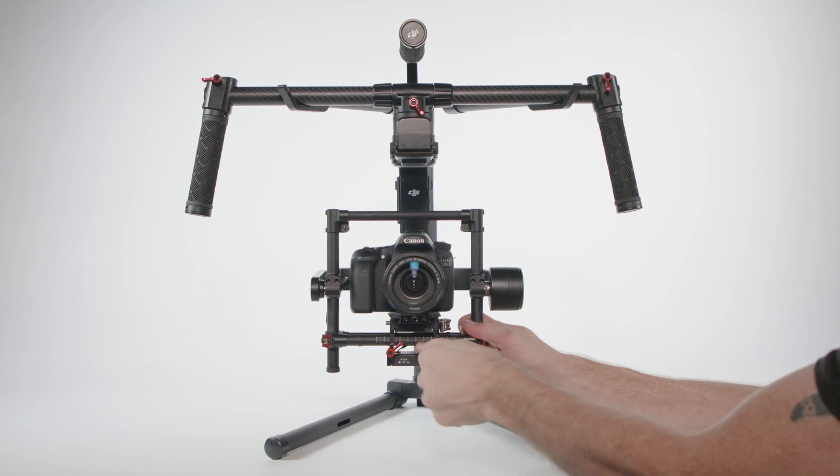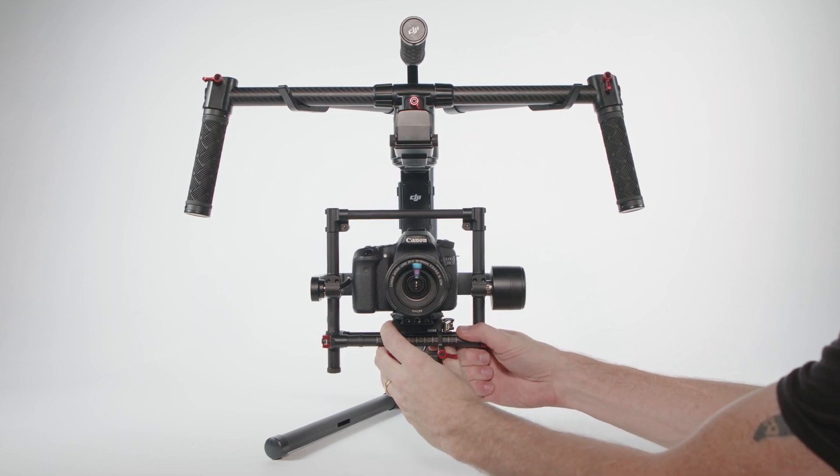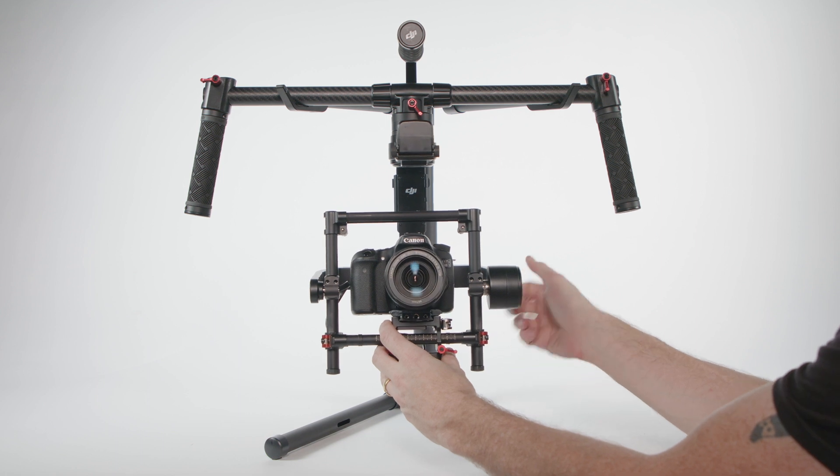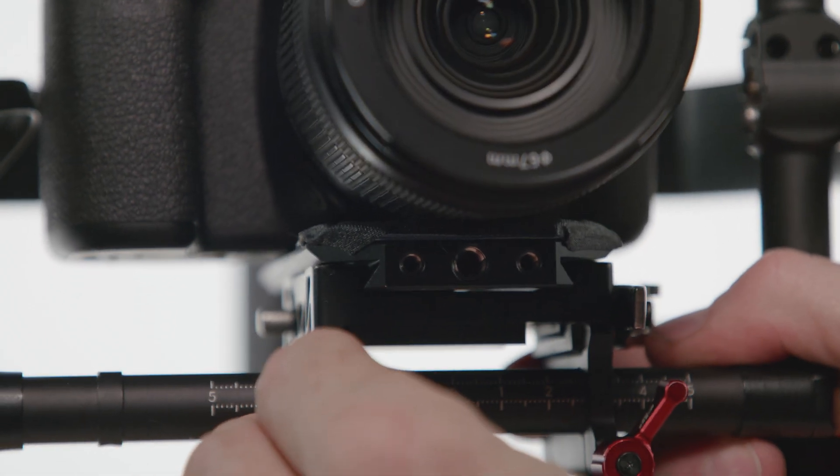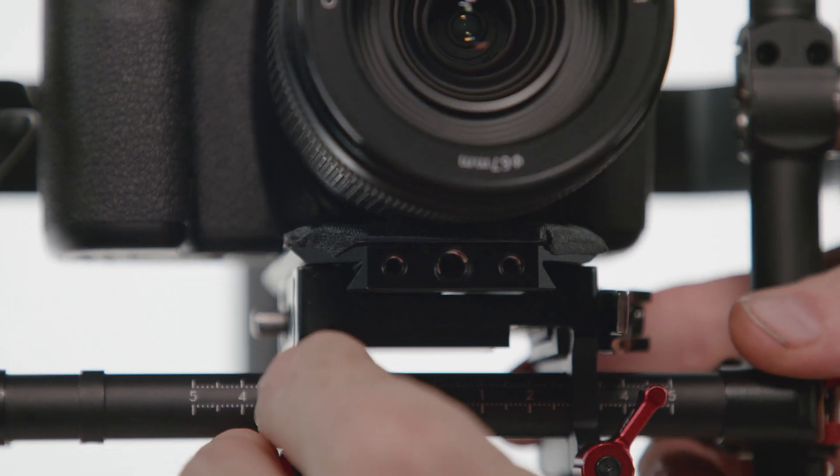Now we'll move to the roll axis. With the camera pointing forward, loosen the lockdowns and adjust the camera left or right until it balances. Each adjustment will be small. Once balanced, the camera will remain level.